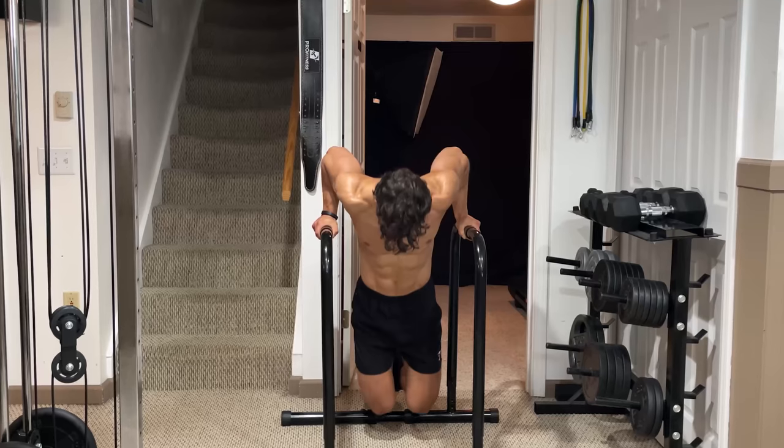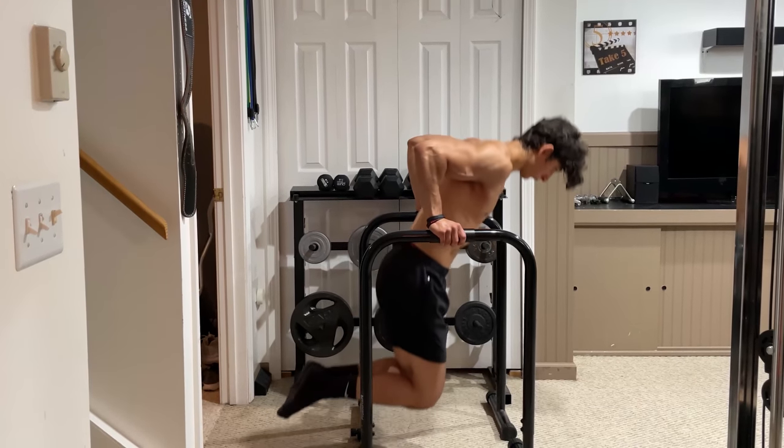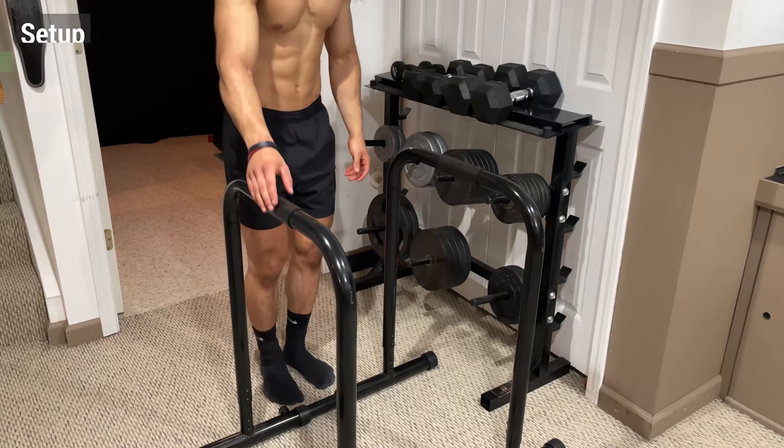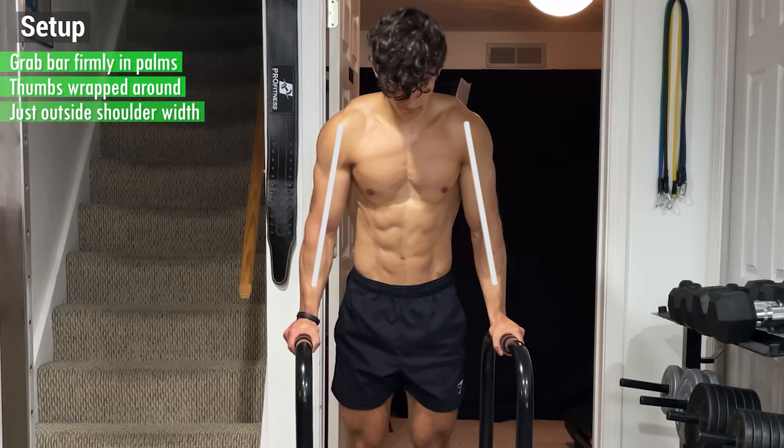Now there are a few different ways to perform this depending on how you position your body, but in this video I'm going to cover the most common variations done on parallel bars. To initiate the setup, grab the bar firmly in the palms of your hands with your thumbs wrapped around, with a grip just slightly further than shoulder width.